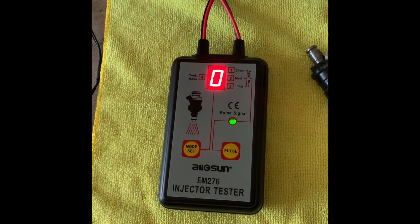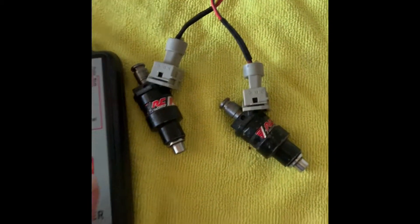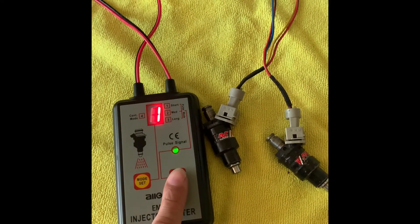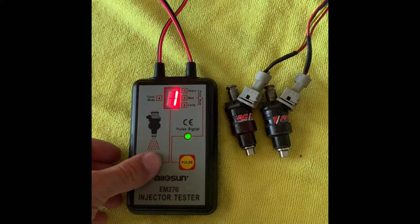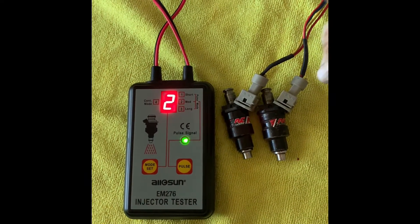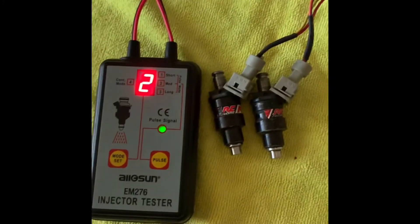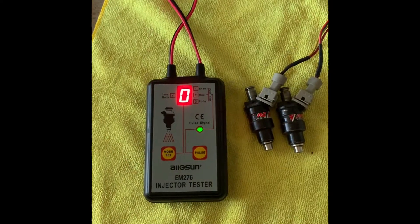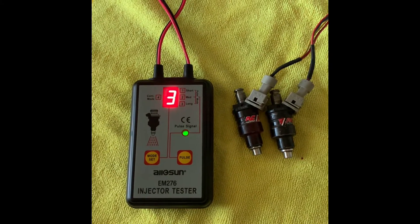Let's jump into it. Number one, the setting gives you a single pulse. The number two setting, which is medium, gives you a small burst of pulses. And for the third setting, it's a long pulse — a little bit longer than number two and also at a faster rate.